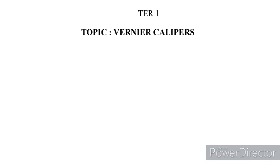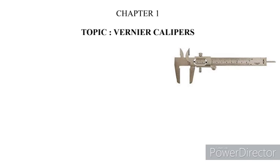Hello students, today we are going to deal with the topic Vernier Calipers. As you see in this image, this instrument is called Vernier Calipers. It was invented by the French mathematician Pierre Vernier in 1631.